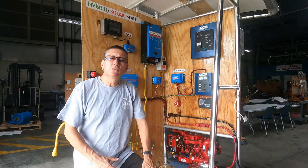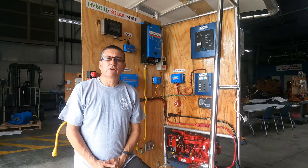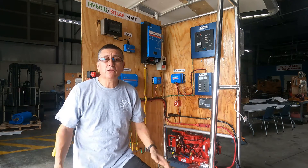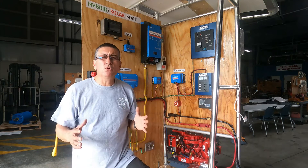Hello, hello. Welcome to a small update about my project — the conversion of our regular traditional boat into a hybrid or full electric boat. Today I want to show some updates.